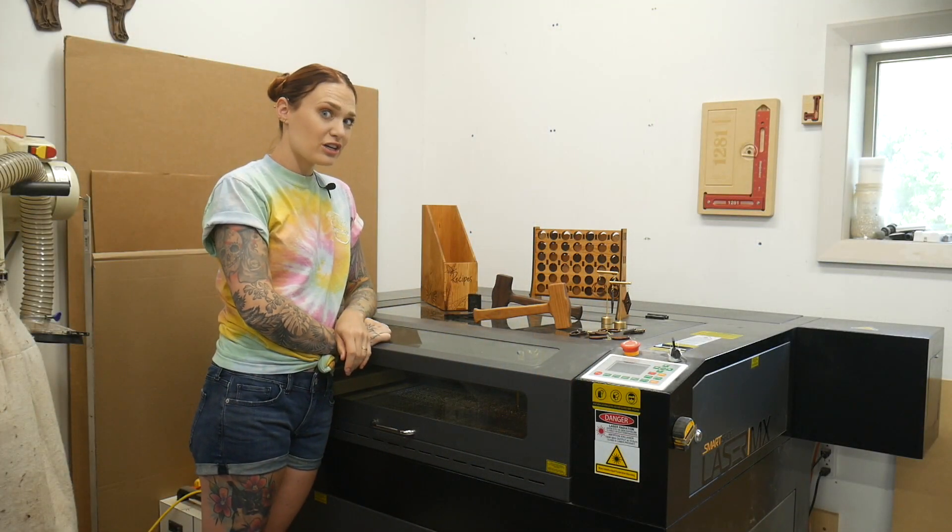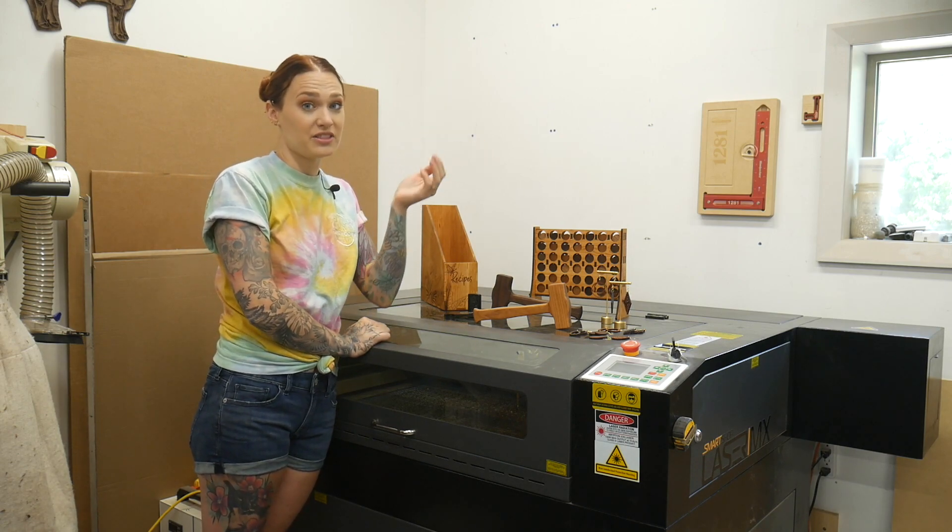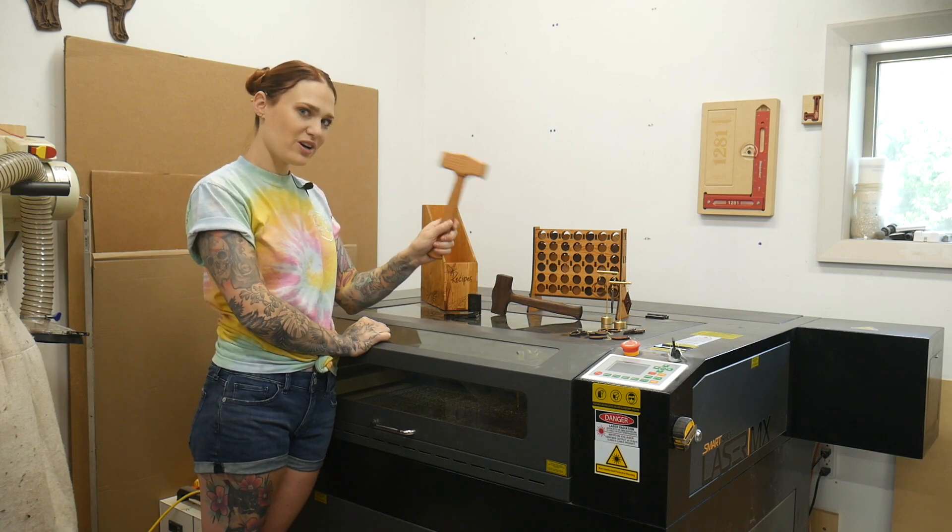We have a little Easter egg challenge for you in this video. Find this little guy somewhere in the video and the first person to comment the timestamp will win one of these.